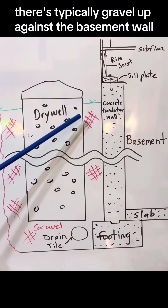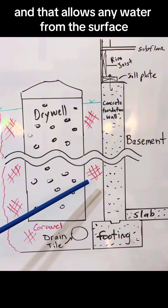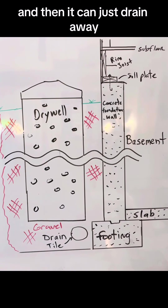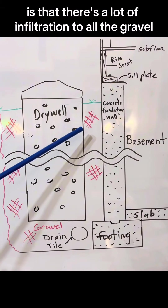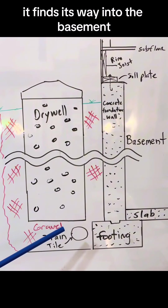When a house is built, there's typically gravel up against the basement wall, and that allows any water from the surface to make its way down to the drain tile and then it can just drain away. What happens over time is that there's a lot of infiltration into all the gravel, and then the water cannot make it down to the drain tile and of course it finds its way into the basement.